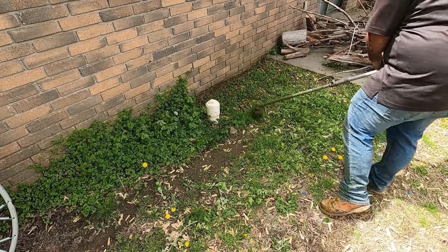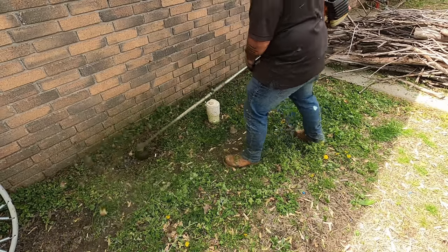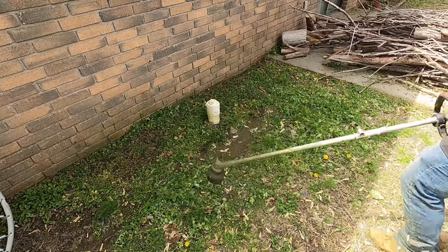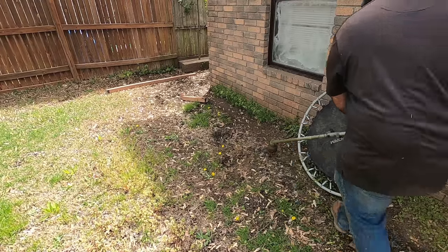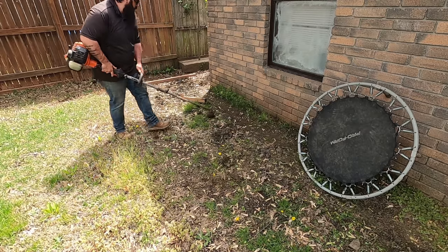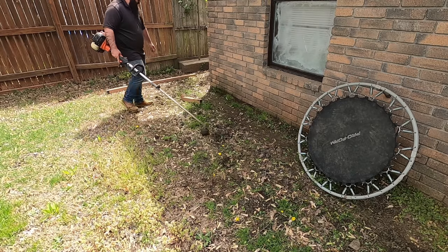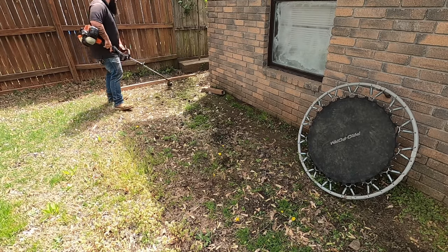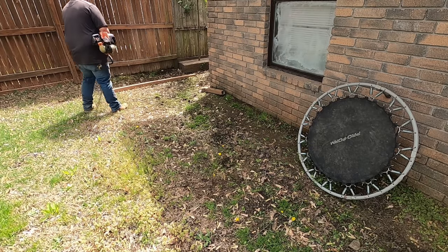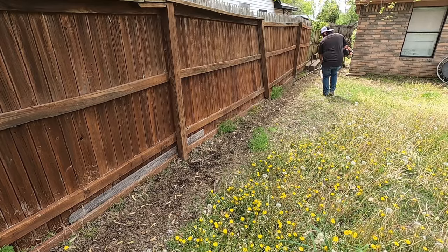That plant I was showing you is creeping charlie — it's a common ground cover weed, and it sets my sinuses off every year. Now coming in to do the weed eating around the perimeter: if you're teaching somebody weed eating, just let them know it's perimeter and then obstacles — that'll make it easier and help them focus.